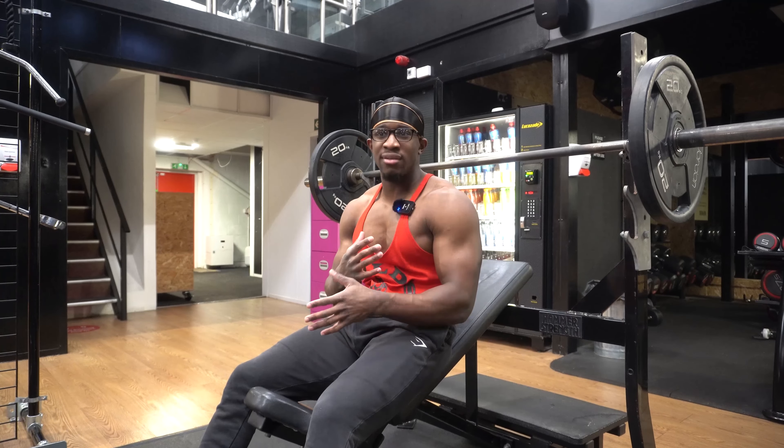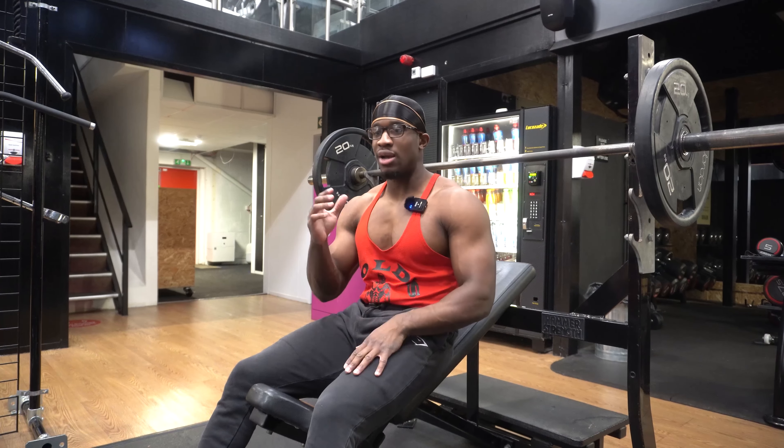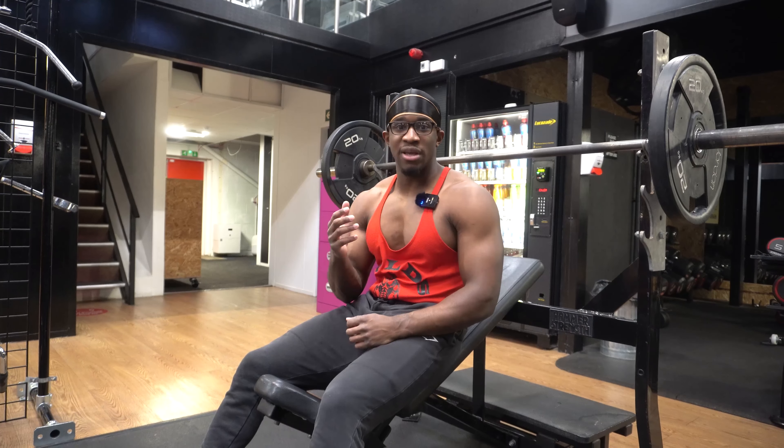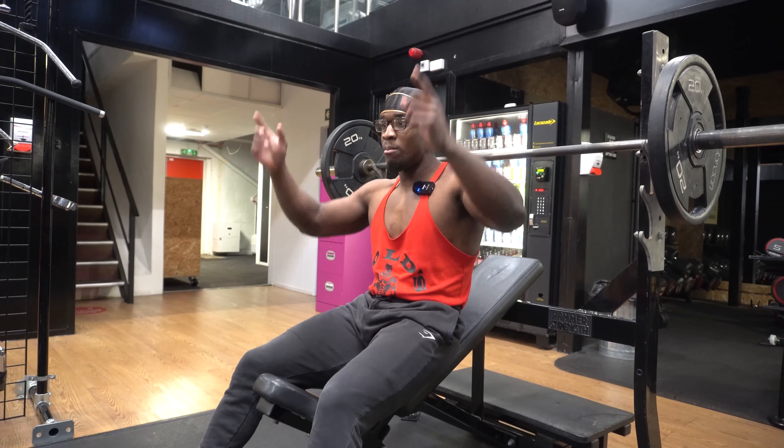A big mistake beginners make is not training the upper and lower chest enough — they just press at one angle. You need to hit the chest from different angles. For the upper chest, do barbell incline bench press or incline chest flies. To train the chest properly, also do cable chest flies at different angles — low, medium, and high — to make sure you're covering all bases.